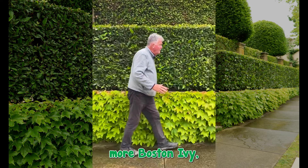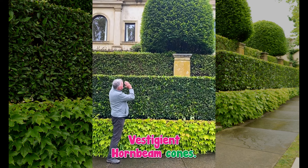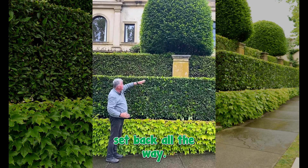More Boston ivy — all continuous mass planted. And then capping it off are these magnificent fastidious hornbeam cones. Have a look at those — absolutely beautiful. They're all along here, beautiful layers set back all the way.